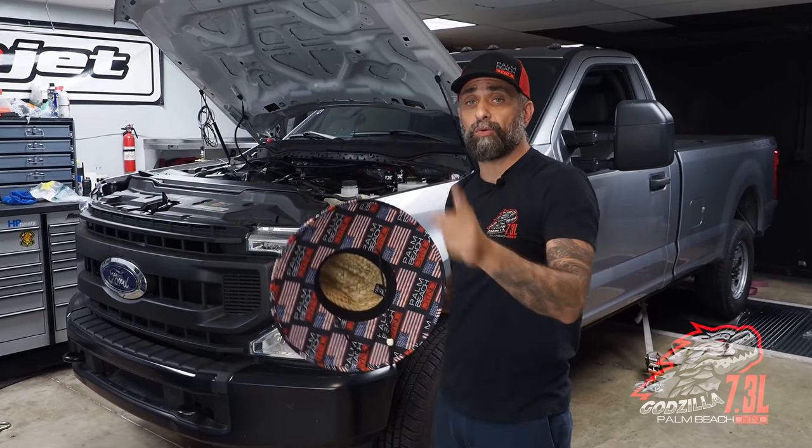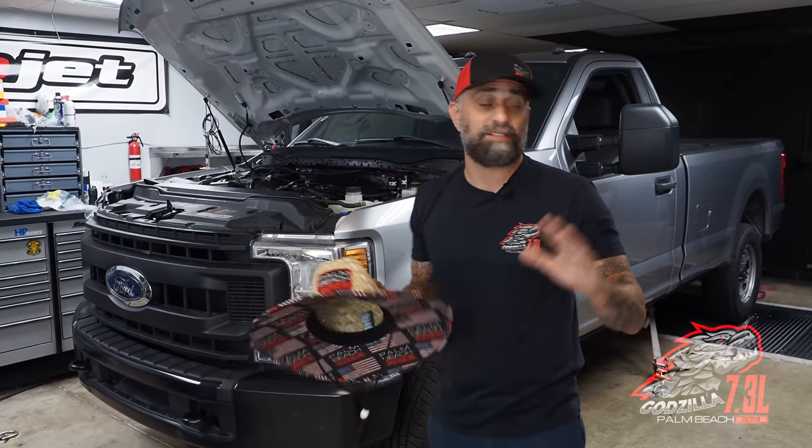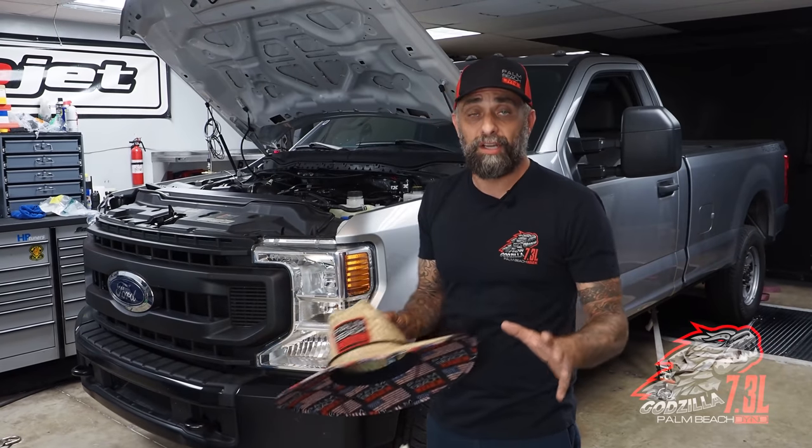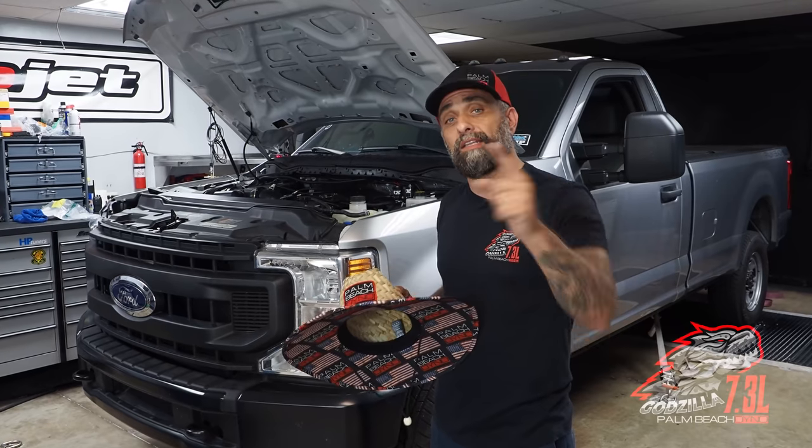Anyway, I'm going to hop in the truck. We're going to do some baselines first to make sure the truck's roughly where it was. It's 97 degrees right now in the dyno room, so of course it's going to be a little bit lower, but we'll baseline it and then hit it with a hundred shot.